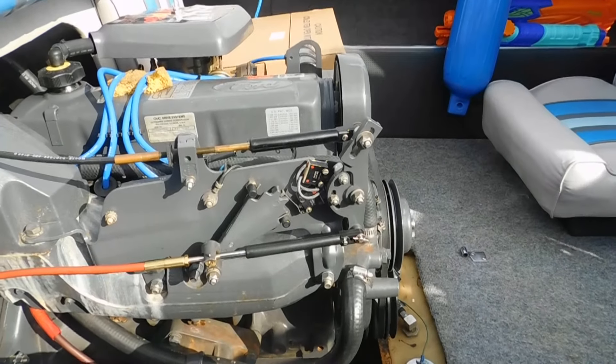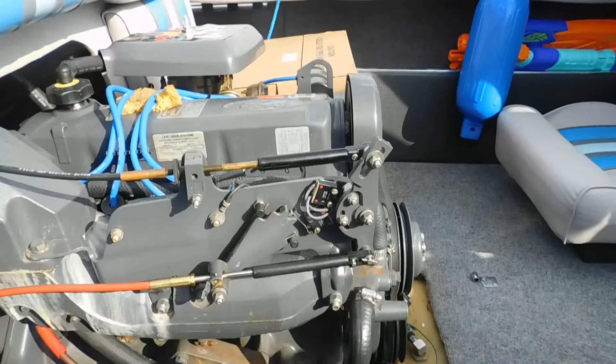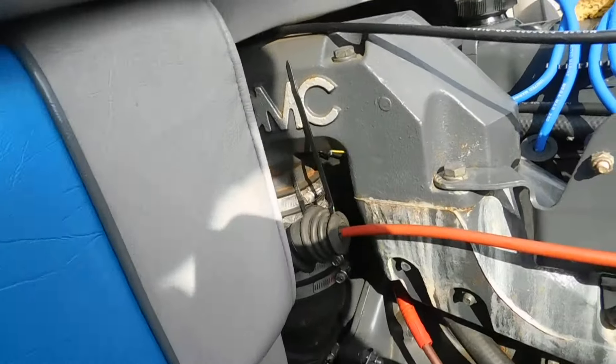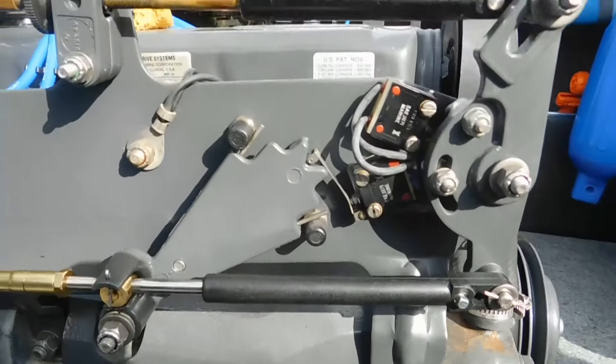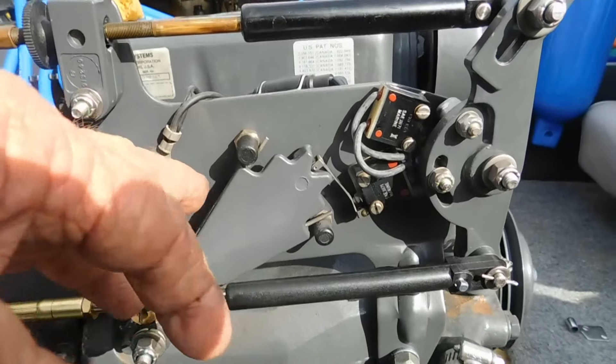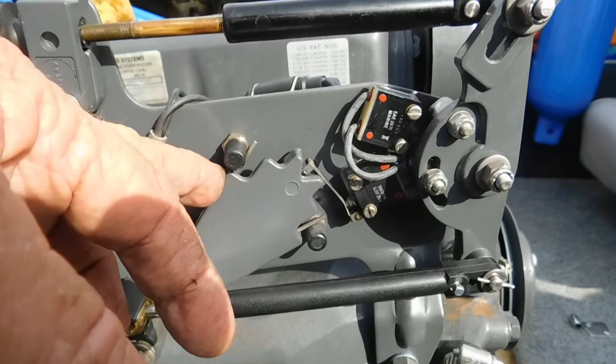This boat came in to have some shift issues — a 2.3 OMC Cobra — and it was the inner shift cable that was having problems. Along with that, the little stutter switch mechanism wasn't acting correctly, so when you'd press that down, it wouldn't kill.